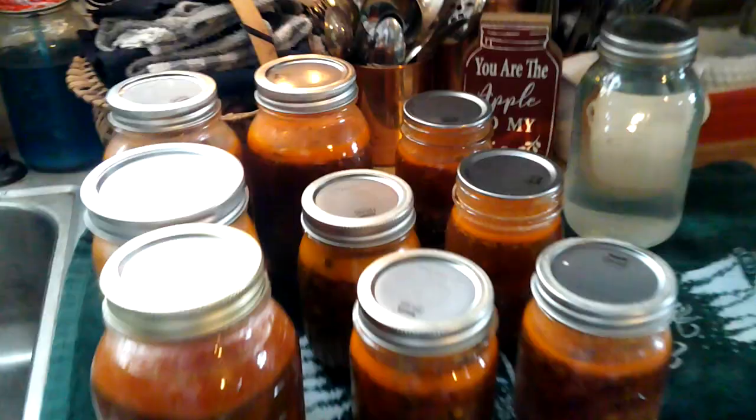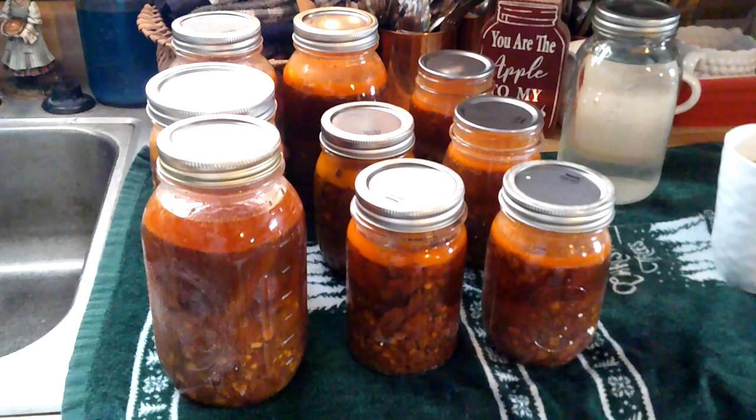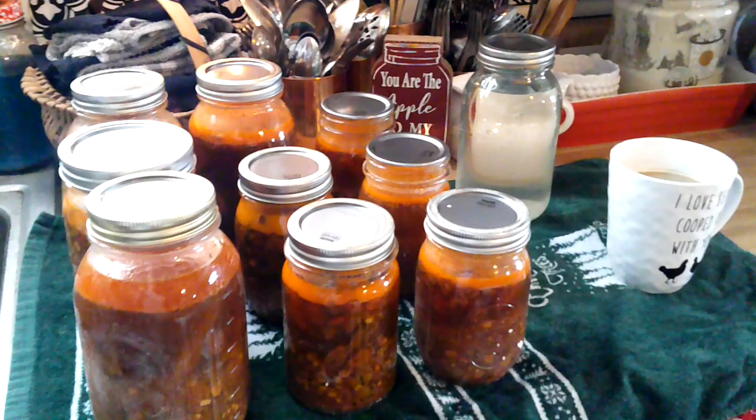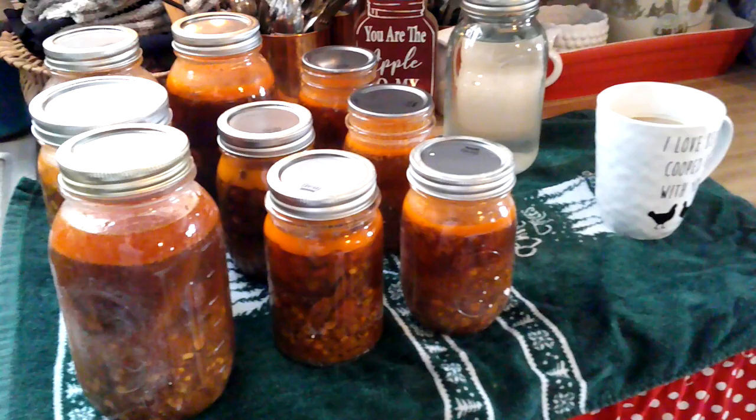Good morning, friends! Don't you just love that cute little cup — my husband gave me that for Christmas. So it's another day and I took all of my vegetable soup out of my canner. Last night you came along with me to do my second batch — I had already had a batch done earlier in the day. We ended up getting four quarts and five pints of vegetable soup, which was great. We put those extra two in the freezer. Last night when it beeped I unplugged it, snuggled up with my husband, watched a show, and went to bed. This morning I pulled them out and I'm going to let them sit for 12 to 24 hours, then take the rings off, wash them down really well with some vinegar on a clean rag, and then store them.